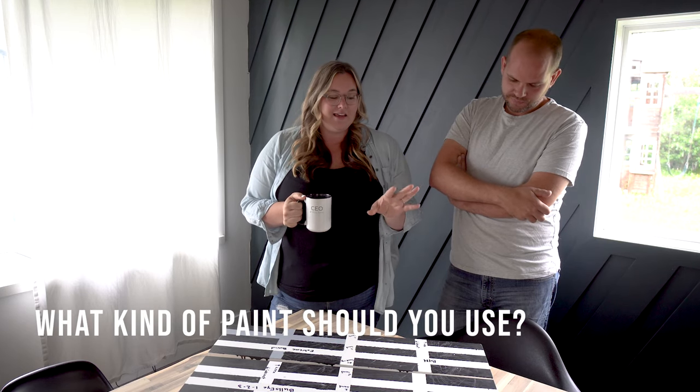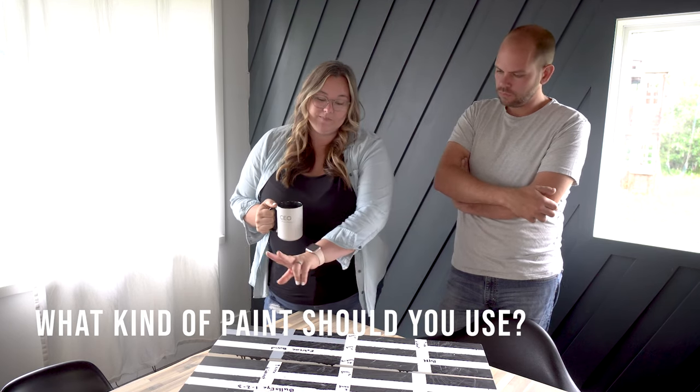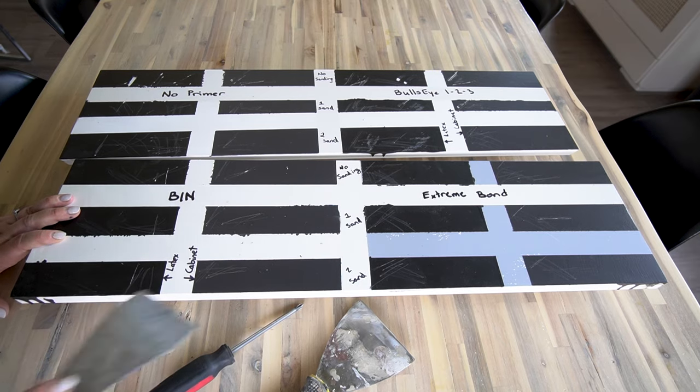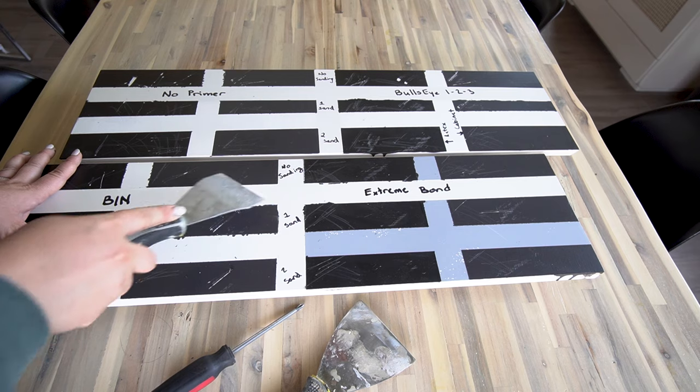Number three: the cabinet paint performed better than the latex paint every time, with every primer. I would definitely suggest using cabinet paint if you're going to be painting Ikea furniture or laminate furniture. With light pressure, nothing's coming off.